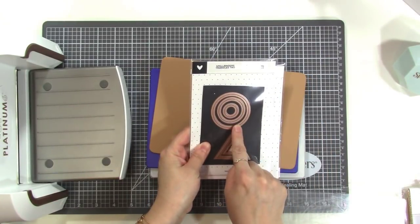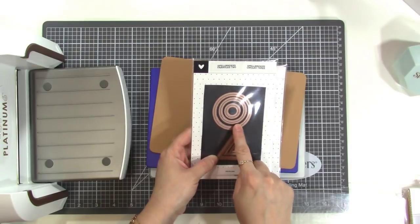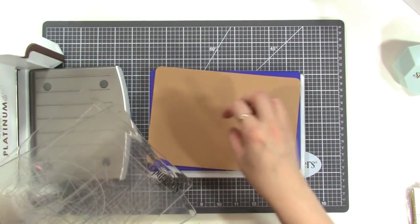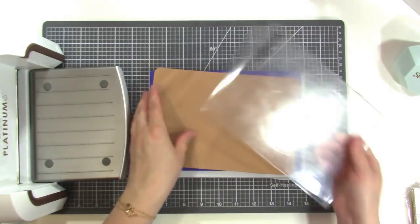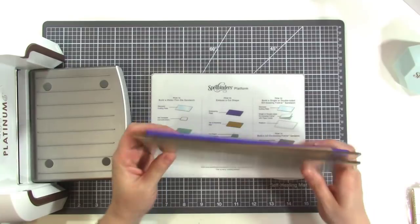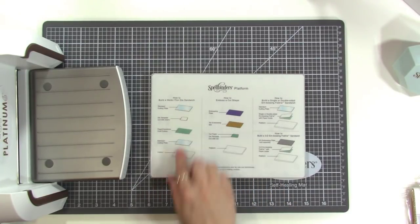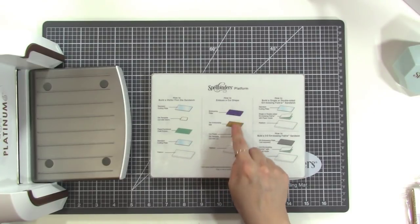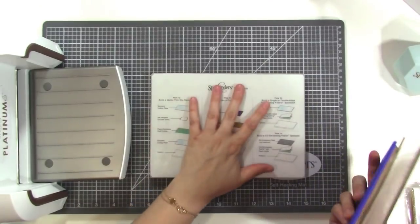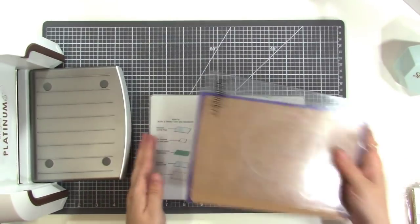If I wanted to emboss a circle — these are just some Spellbinders dies I already had — instead of cutting it, if I just wanted to press the shape into the paper, I would use the embossing plate and rubber mat rather than the cutting plates. The rubber mat gives a little, so it pushes the die into the paper rather than cutting through it. It comes with a guide that tells you how to do a sandwich for all your different kinds of dies: wafer thin dies, embossing a cut shape, embossing folders, and steel rule dies which don't need the platform because they have it built in.